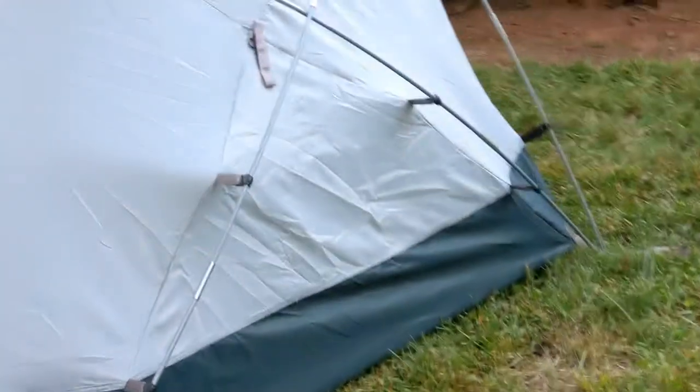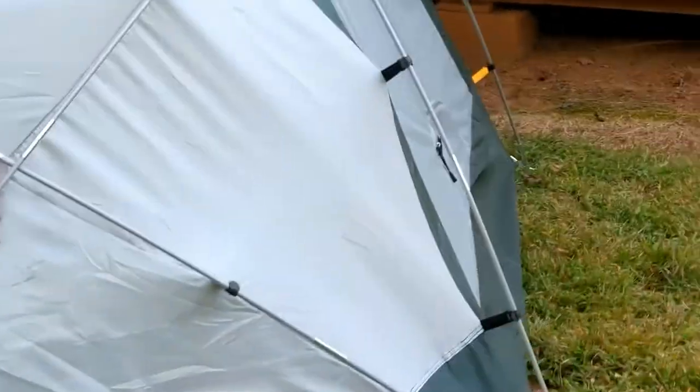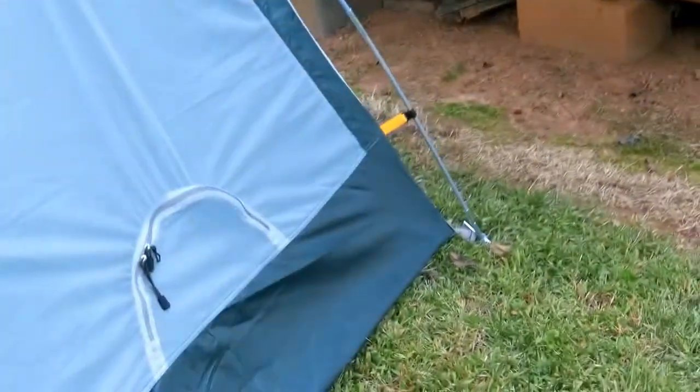Now, it's supposed to be a four-person tent. I wouldn't use it as a four-person tent. But I just want to show you — and here's the other window.